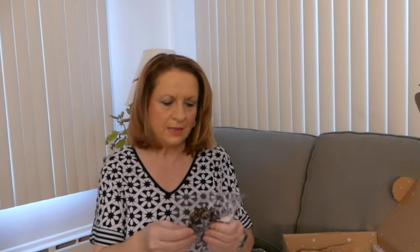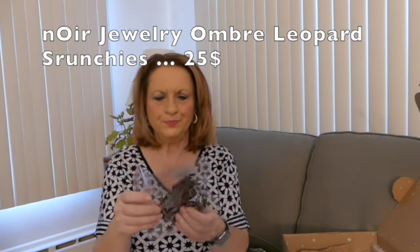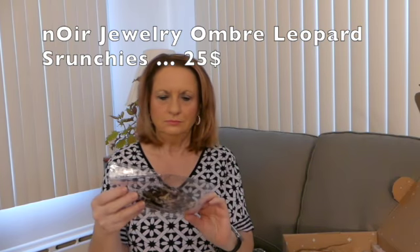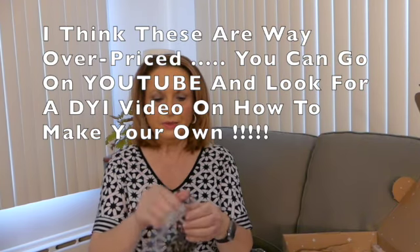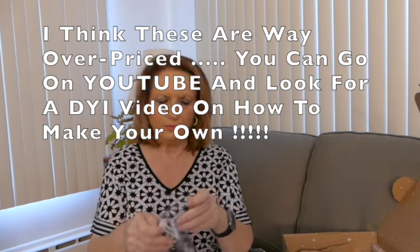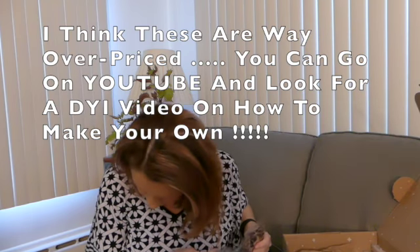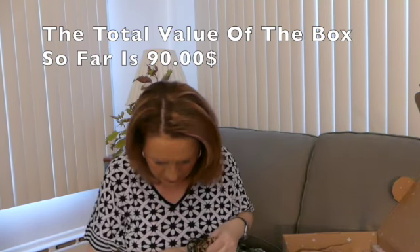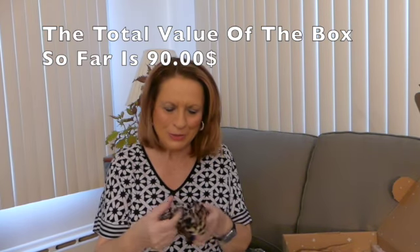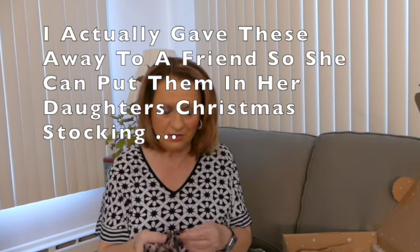The next thing in here — and I know I did not pick this — are leopard print scrunchies. They're okay, but not something I would buy or need. I believe there's three in here — one, two, three. It says they retail for $25. I just don't think so. The fabric's nice but I certainly would not spend $25 on this.